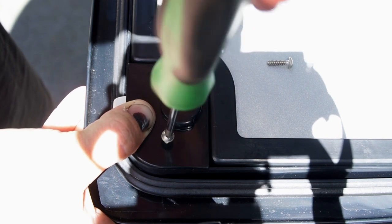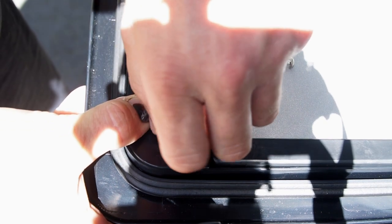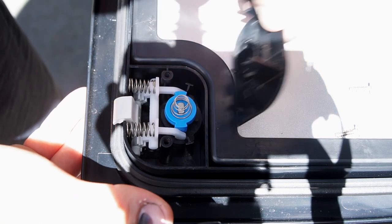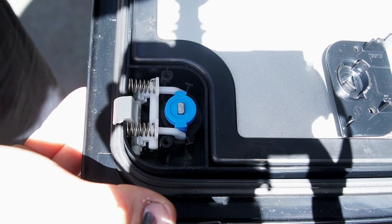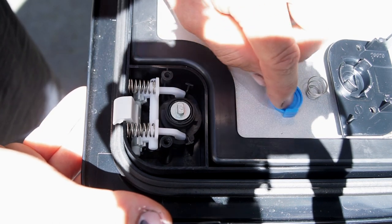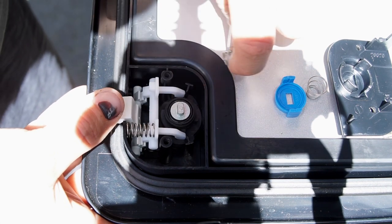Undo these two screws — make sure you hold pressure on the black retaining plate as there's a spring underneath it. I lay everything out in reverse order: retaining plate, spring, blue clip, and these two springs — you can just wiggle them out.